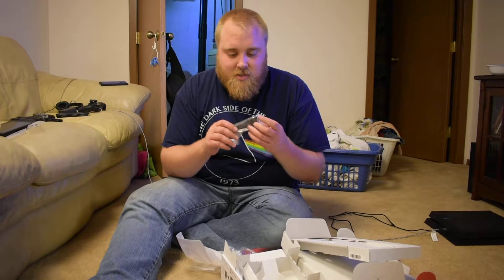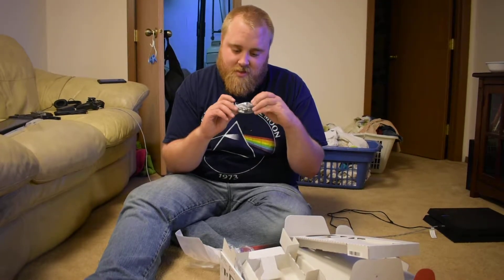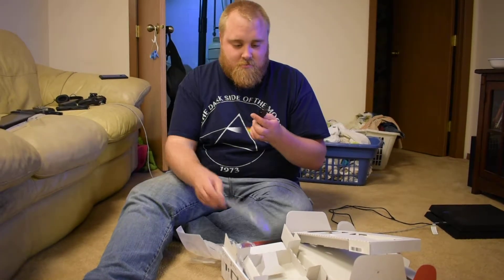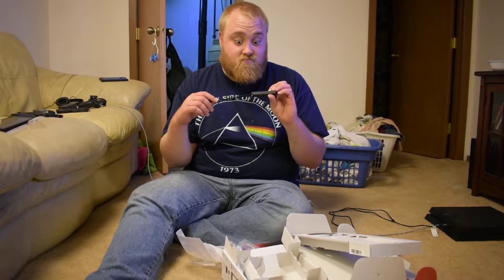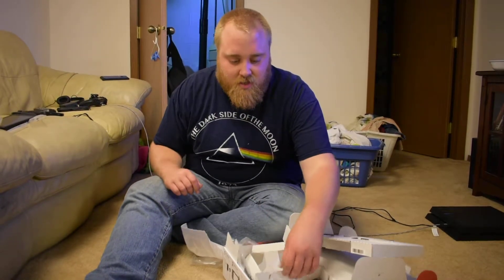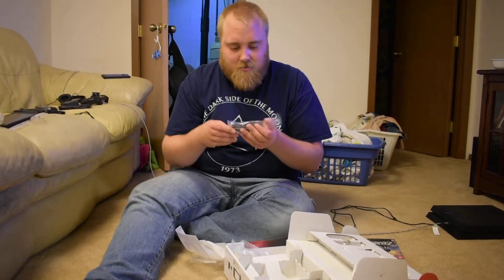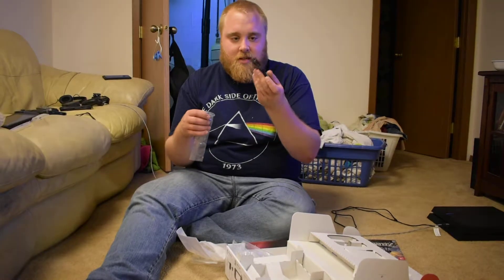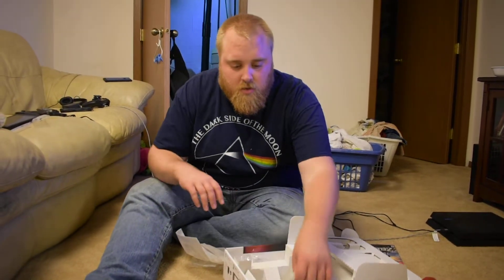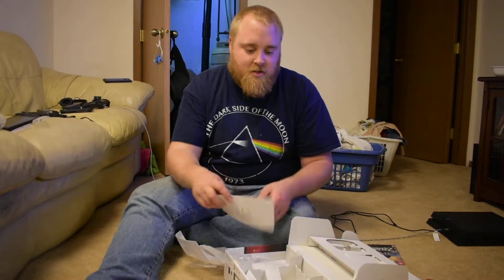We've got a few other things here in the box. I don't know quite what this is — it's got buttons on it, but I don't know what it does. Looks like a lanyard. Had to figure that out too. No idea. And then got another one in here — another lanyard thing. And over here, obviously, the boring instruction manual on how to set it up.